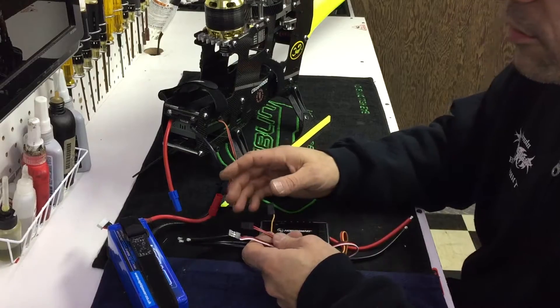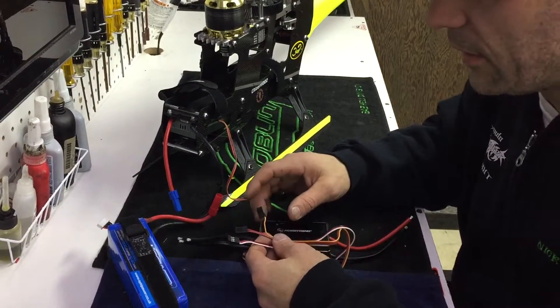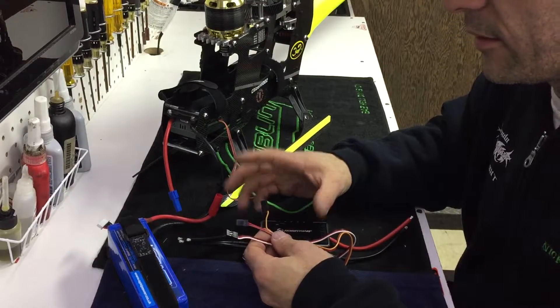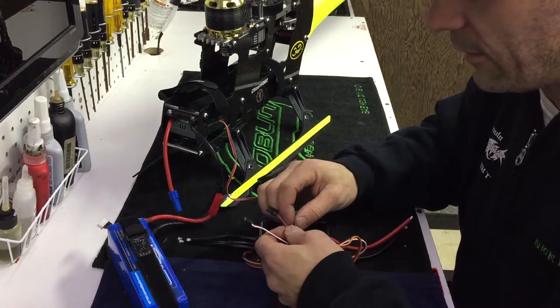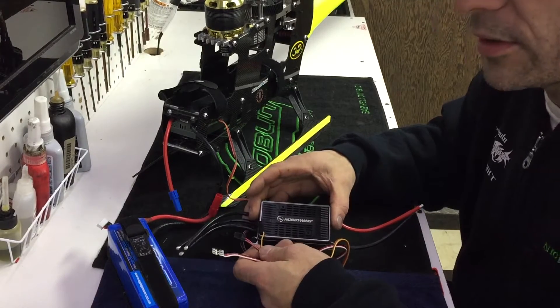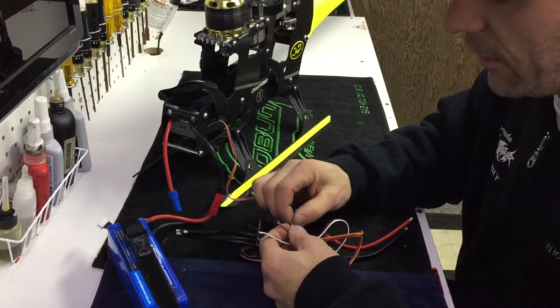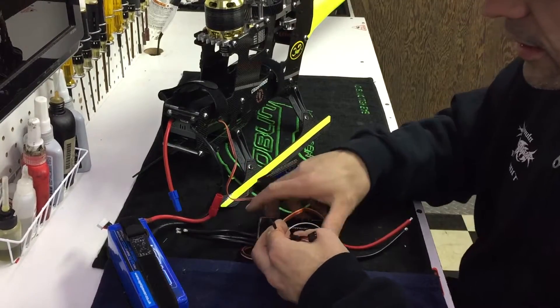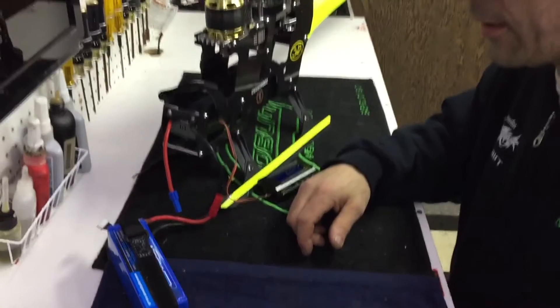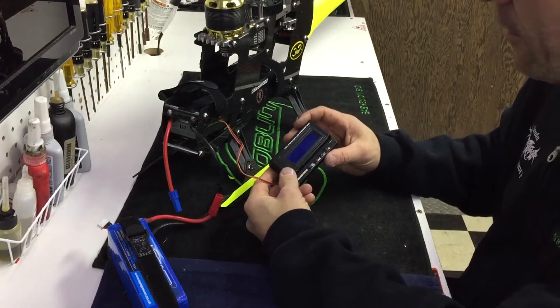I'm running the Hobbywing governor — the internal one — right now, and it's really cool because you adjust your head speed via the ESC output in V-Control. You might think you need to tap it to find out, but you don't. You still put all your gearing information in there and then just watch the display on the front of the screen and it will show your current head speed.